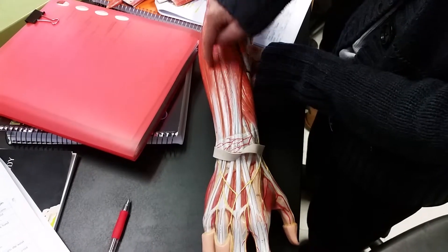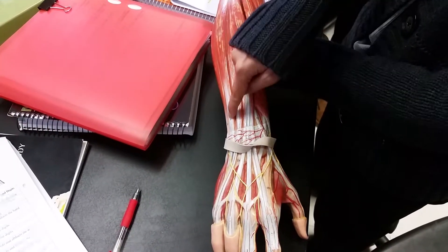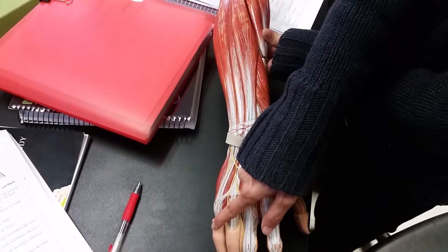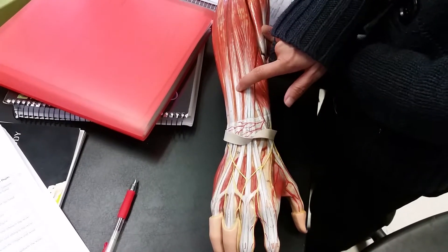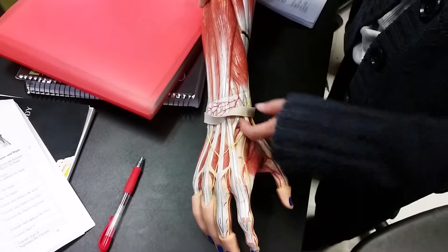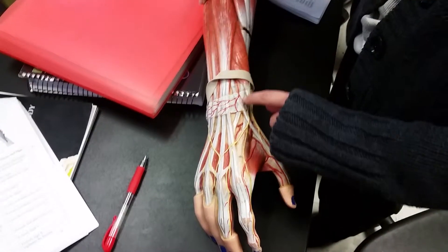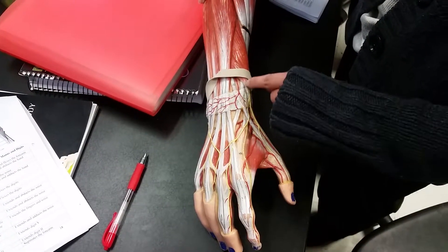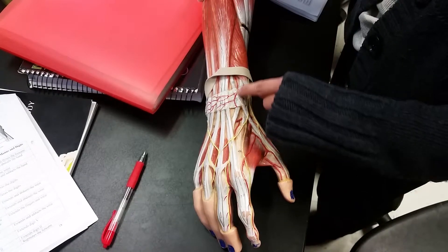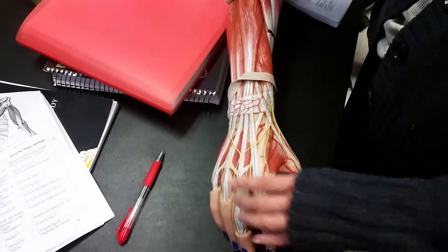This one right here is on the pinky side, so we call it the extensor carpi ulnaris. This one in the middle is only going to the small finger — it's called the extensor digiti minimi. The last extensor you see here is only a tendon, and because it's going to the index finger, we call it the extensor indicis.